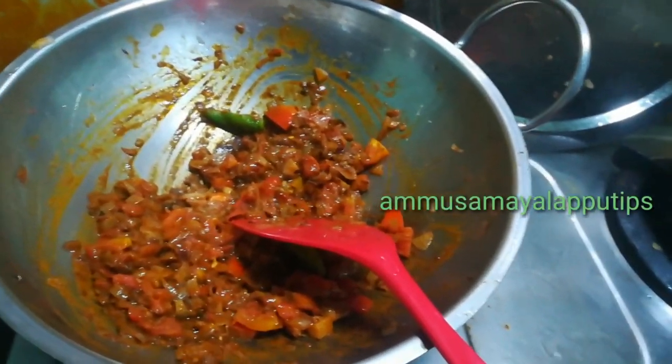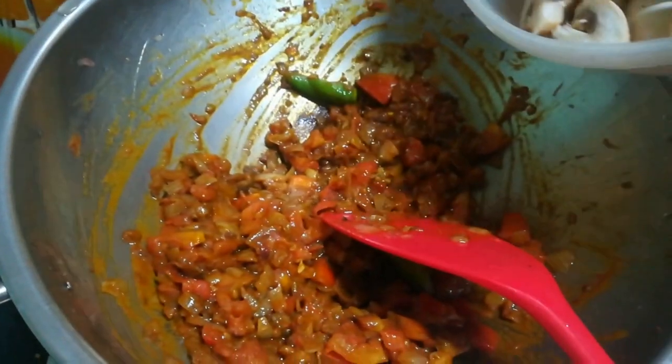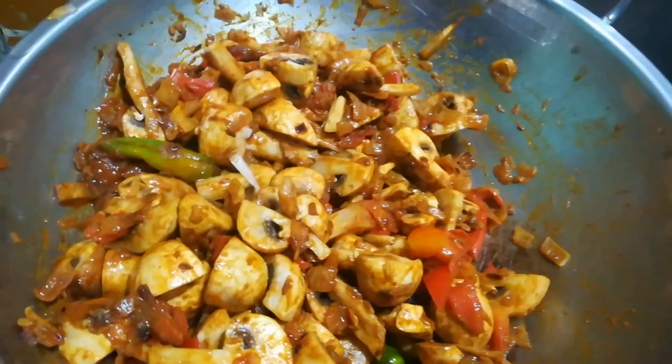So now we have to add 400g to 4 pieces. We will add all this. If you want to add it in the brown color, mix it in.